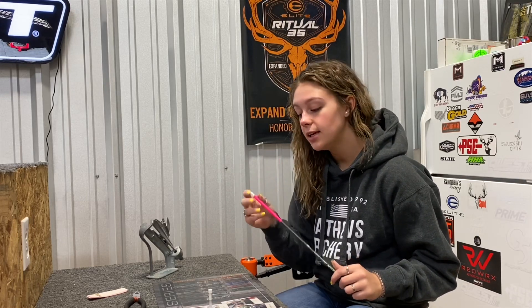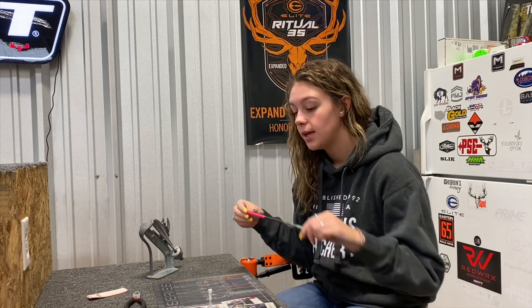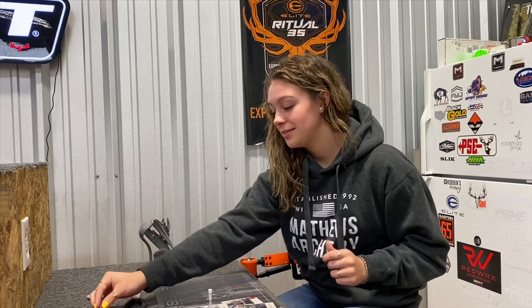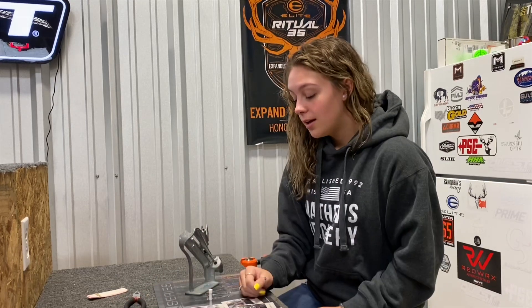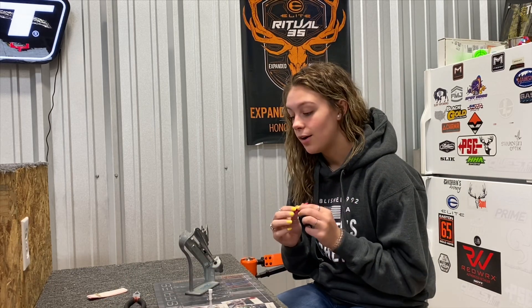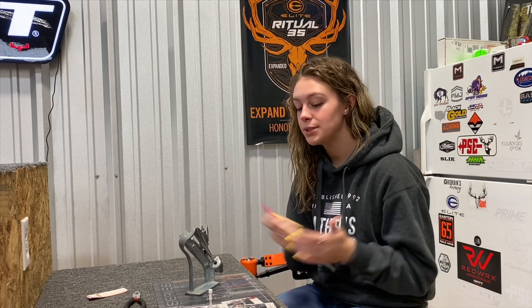I went ahead and already put the nock back in, because you want to do that after you've wrapped the arrow. Now we are going to put the vanes on — I've never done this before, so bear with me. This is the Bittenberger jig that's already set up for me, which is awesome. I am using an AAE Hybrid 23 vane; they're vanes that you don't have to clean or anything — just ready to put some glue on and get sticking.